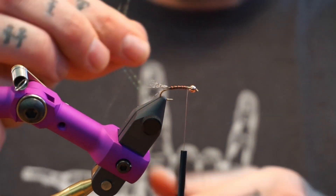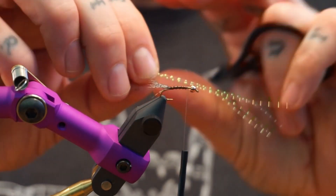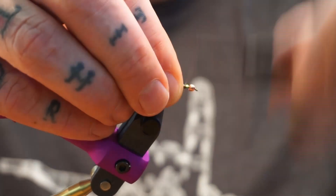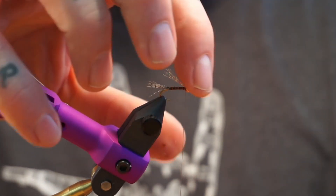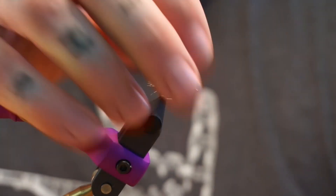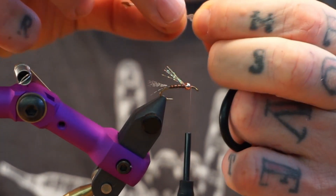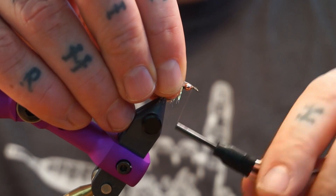I took one strand, folded it in half, cut it, folded it in half again, and cut it — you get four strands total. I tie this in a little long past the tail, then I'll trim it to the length I want. I trim it to about halfway down the tail, just like that. Then I take this little bead and press it up against that, do some nice wraps in front of it to make sure it's seated well. Now we take that little feather that we started the tail with, preen all those fibers down, cut a little V into the top, present that to the hook, and tie it in.